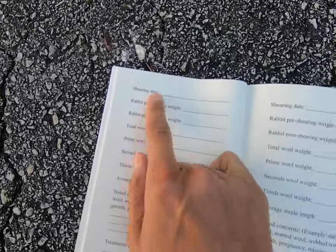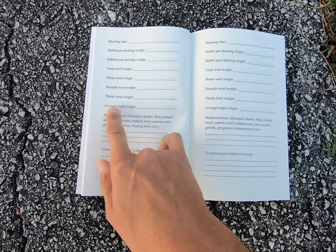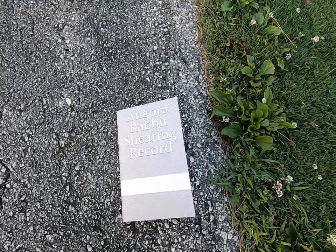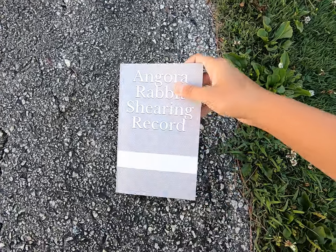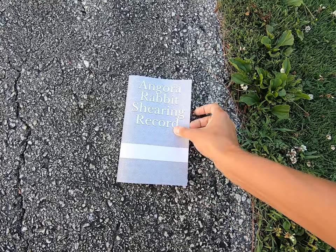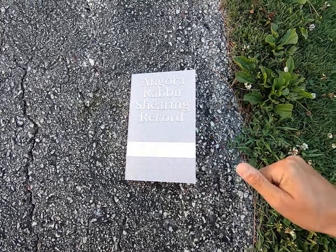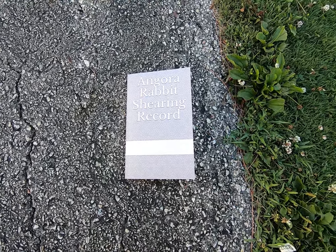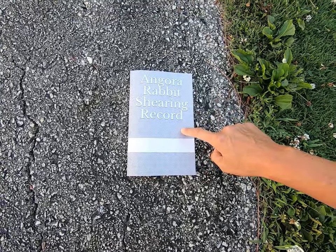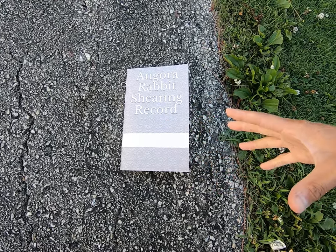The actual details of each shearing date — you have all the things that people want to know. If you are breeding for wool production, you need something where you can actually show people, and you need a method where this record can go with the rabbit you sell. For example, if it's a one-year-old rabbit and you've shorn it four times, you have all four records in this book — it goes with the rabbit, and you have the evidence of the wool weight, the evidence that the rabbit can produce.